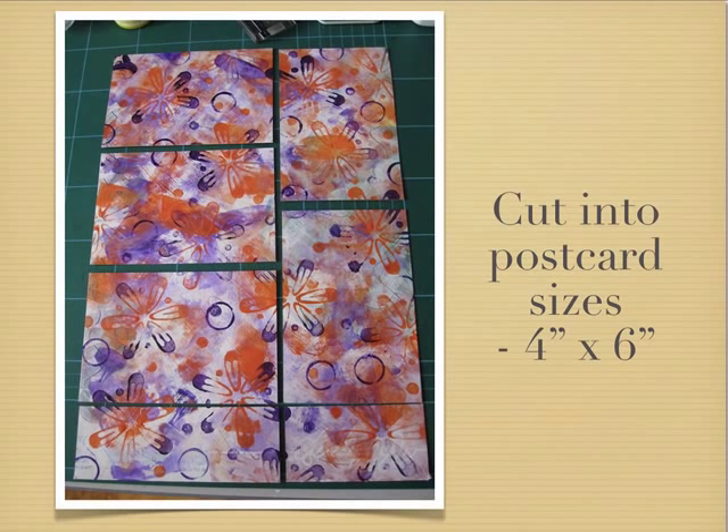Then we need to cut our background into postcard sizes. Here I'm aiming for as many 4 inch by 6 inch shapes as I can fit in. I've managed to squeeze in five with a couple of offcuts that I could use for something else. You can adjust the size and make it slightly smaller if you cut out less, or adjust it to fit the shape that you've got.